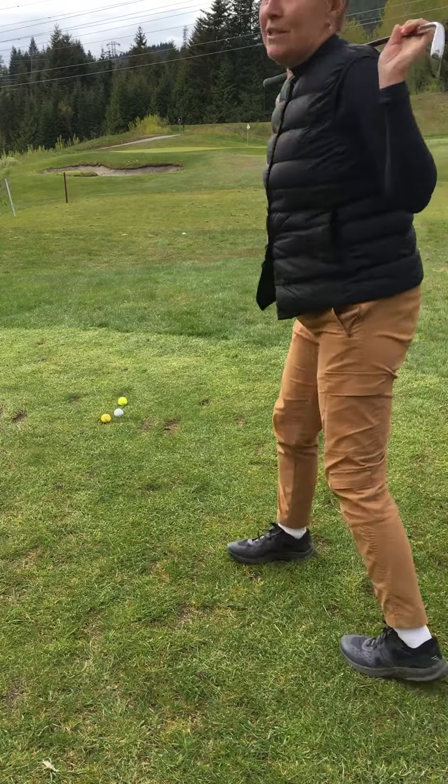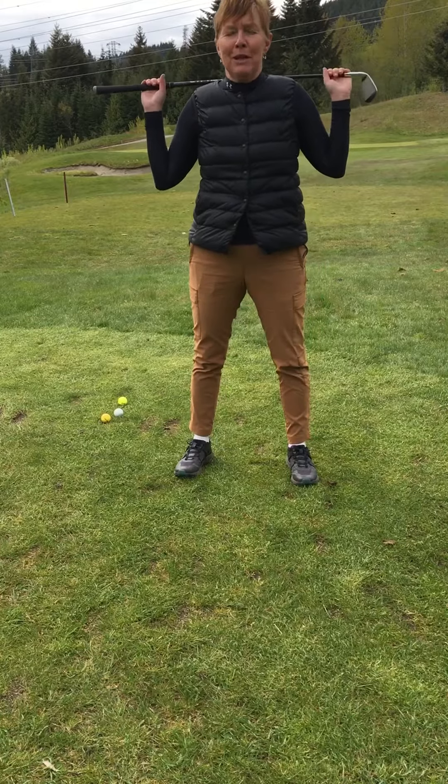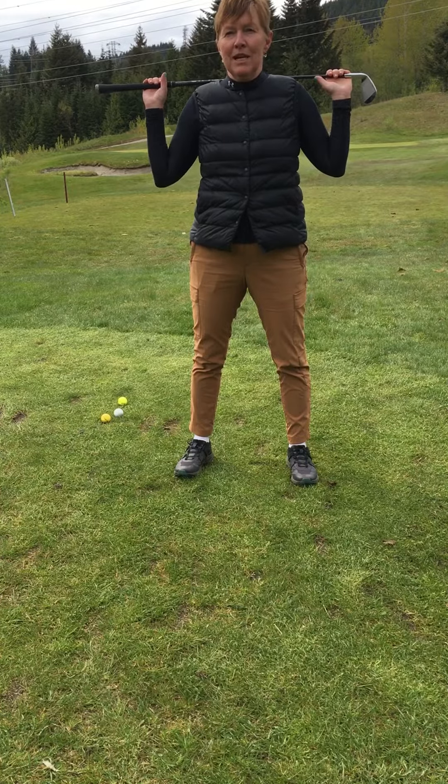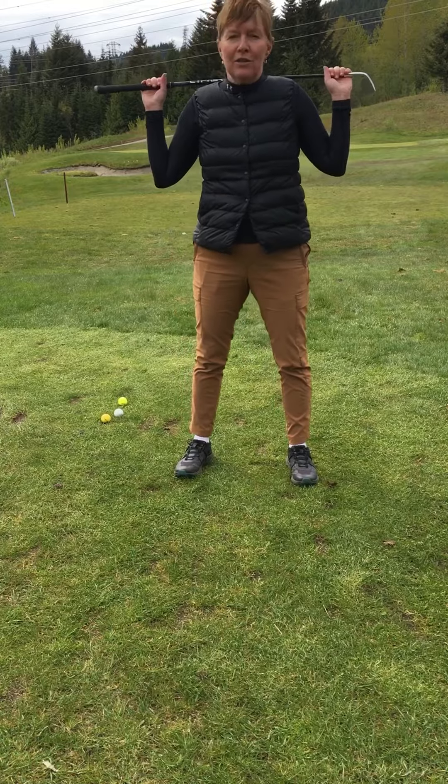Welcome back everybody. It's Golf 2022 with Sheila Cowan. I'm here at Wessel Plateau Golf Academy, the 12-hole course, and I'm really super excited to share with you some of my new drills and thoughts on the golf game.